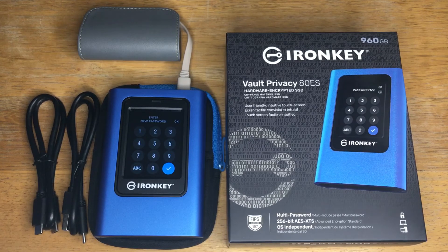256-bit AES XTS encryption — this is hardware encryption, not software and not cloud encryption. This is from Kingston, and it's the IronKey Vault Privacy, 960-gigabyte storage size.